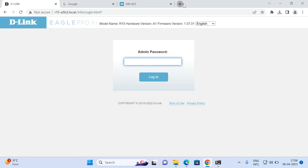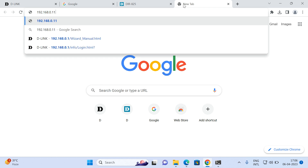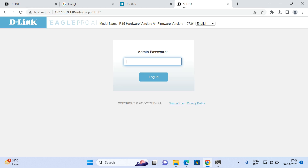Now we can verify that you are able to access the router. That concludes the configuration. Thank you very much.